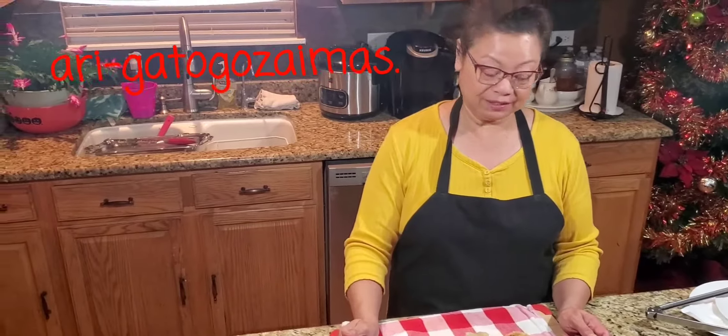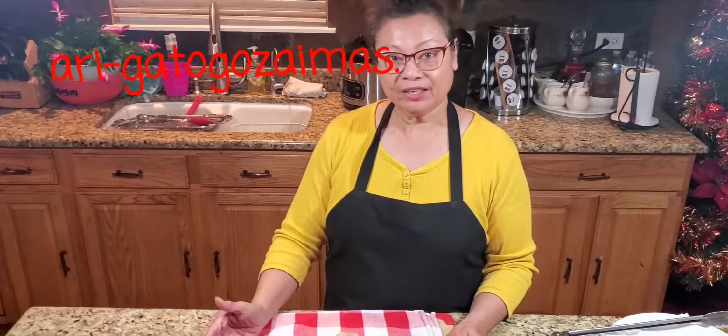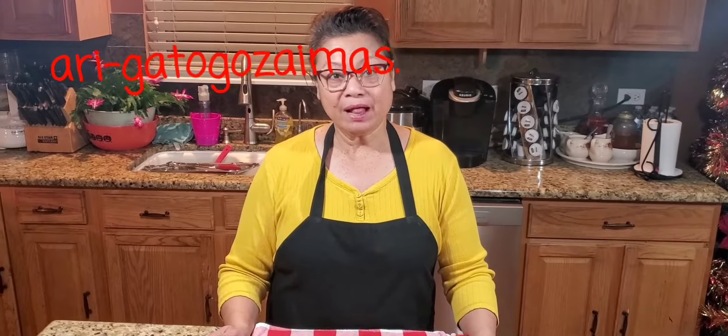Thank you again for staying with me. Thank you for visiting my channel, Dorfina's Kitchen. Don't forget to subscribe, give me a thumbs up and a share. I will see you in my next video — don't forget to hit the bell. Till next time, bye-bye!